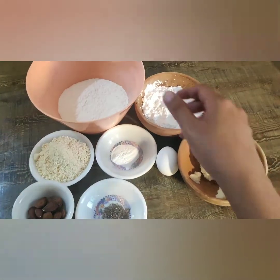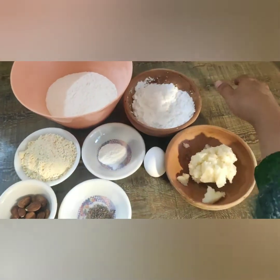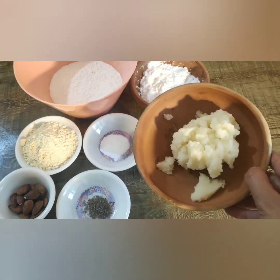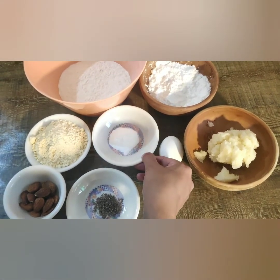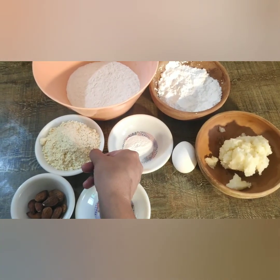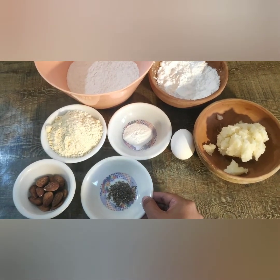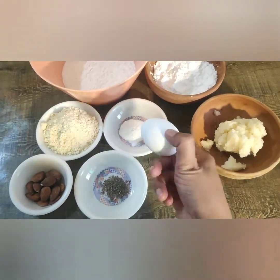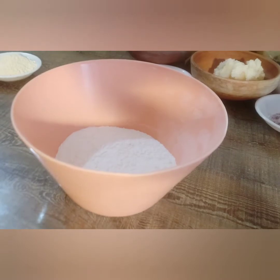One cup of sugar, that is 100 grams. One cup of ghee, 130 grams. One teaspoon baking soda or baking powder. Six tablespoons of besan, 60 grams — it is flour made of cereal grains. One teaspoon of cardamom powder, some almonds, and we also need one egg.